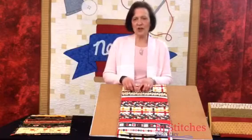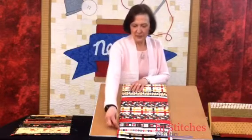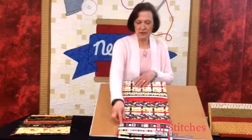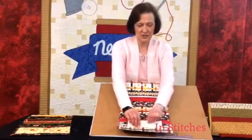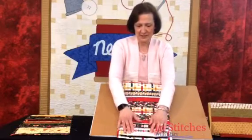Before we do that, we need to now stitch on our markings that we did at the very beginning. Remember we had a three inch line, the eleven and the nineteen. So now we're going to stitch on our three inch line. I did a stitch in the ditch as close as I could, under the pin cushion and across. It gets a little wonky under there — it's okay, nobody's going to see it.